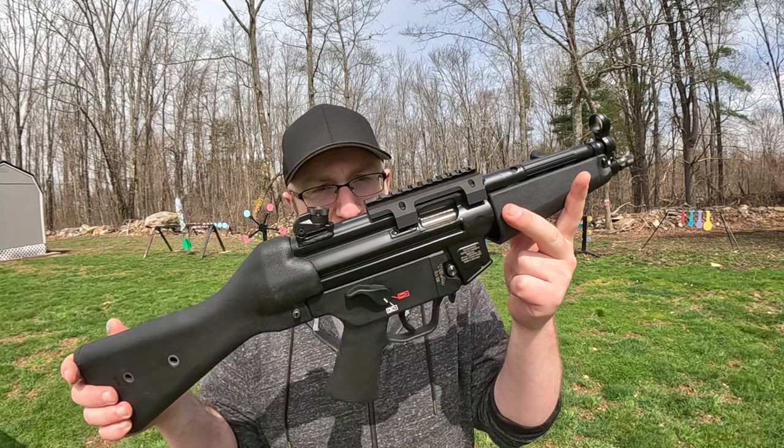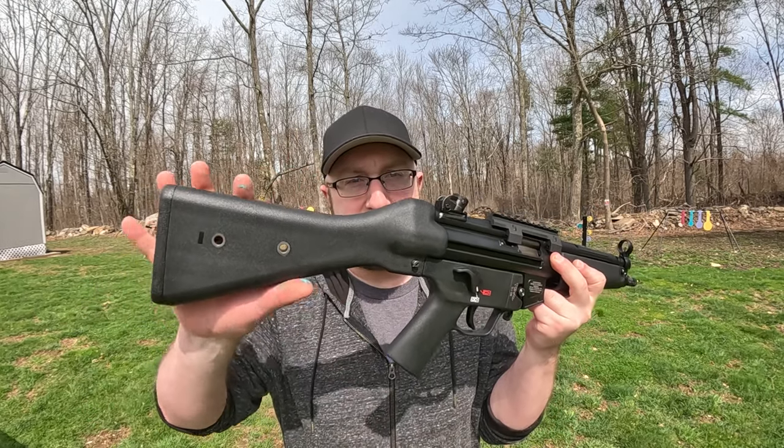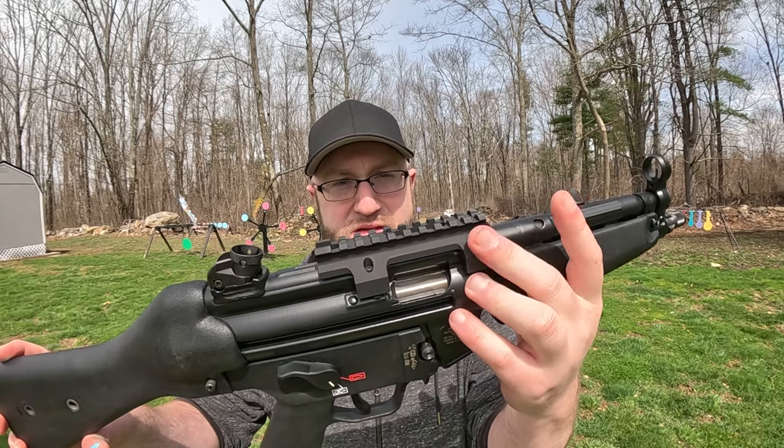Last but not least — well, definitely not least — we have the HK SP5, or basically a civilian MP5. This came as a pistol, and then we threw this stock on for the SBR. The only other thing I've done is add this Zenith optic rail.